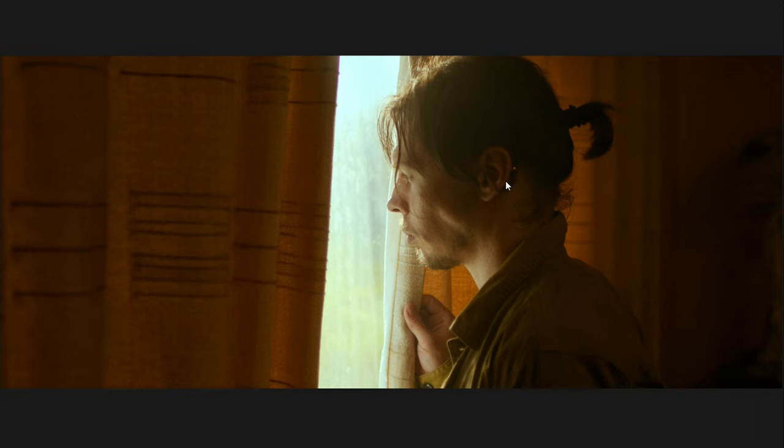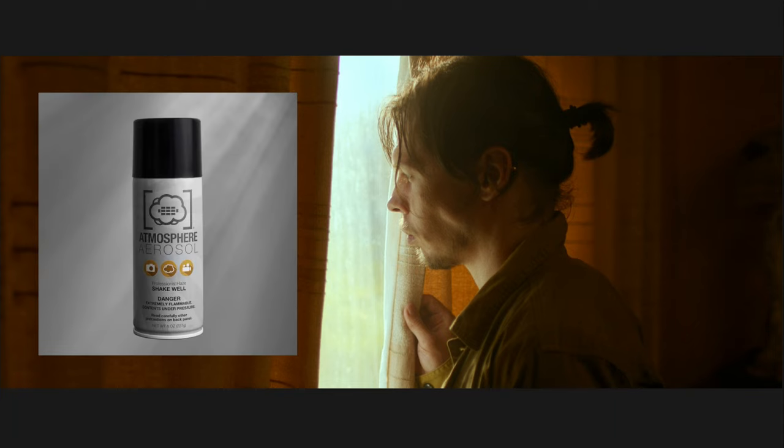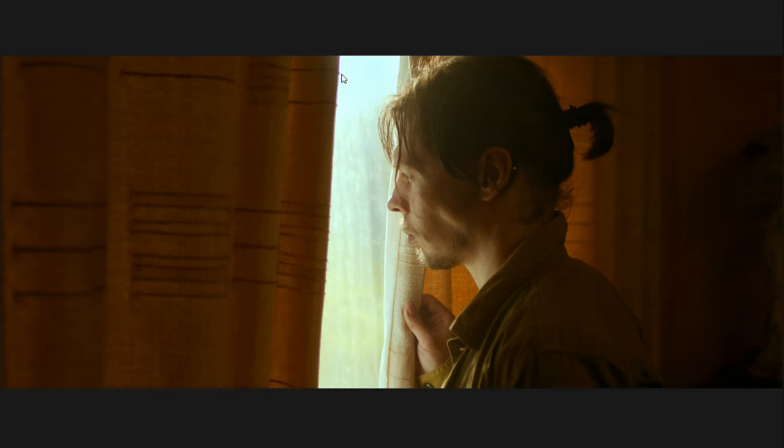For our third light, which completed the look, you can see in this video that we had the Light Panels Astra bouncing off the ceiling on the other side of the room. It's simply adding a little bit of light from the other side, giving some exposure to the neck, a tiny bit of the jacket, some of the curtains, and lighting up the background of the room just a touch. We also used some atmosphere aerosol — haze in a can — to haze everything up and raise the shadows, giving it more of a cinematic morning look.